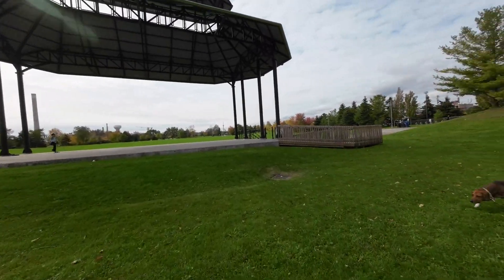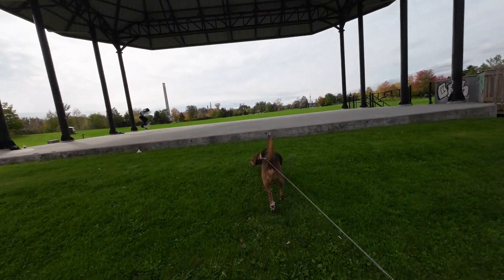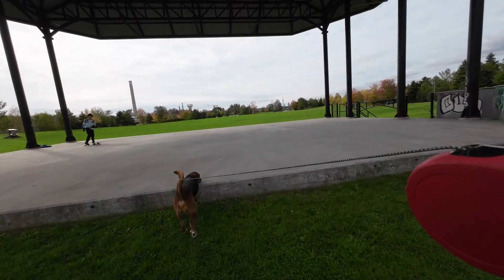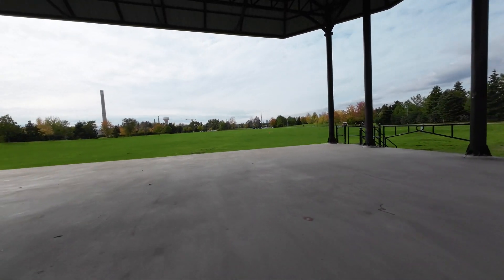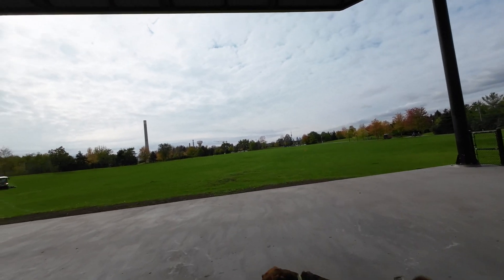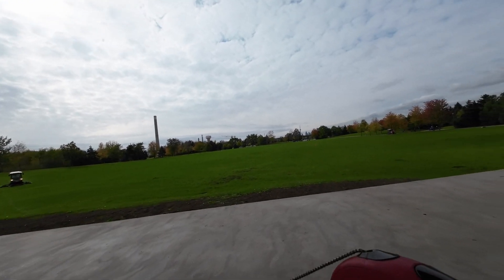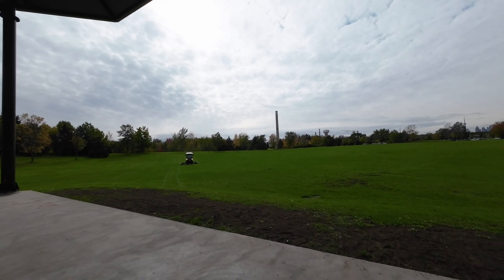DJI does point out that this particular camera has what they call a newly implemented color temperature sensor, which according to the news release, quote, helps the camera restore color tones in complex lighting conditions and underwater recording for more natural, vibrant results.